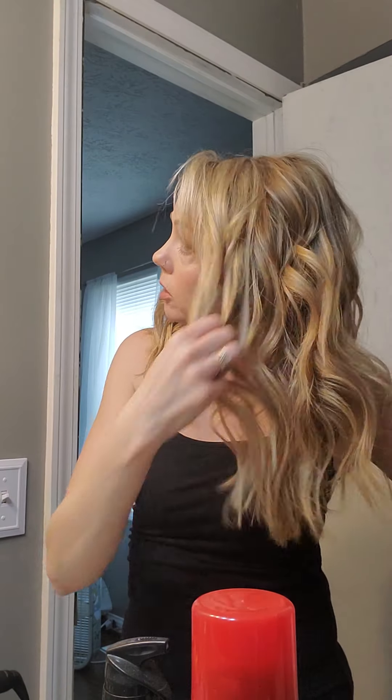Anyway, I'm just kind of finger combing it. Also, I did my makeup today for my date, so if you want I can show you how I did that — just leave a comment below. Let me know if you guys like this video and I can do more. If you have any questions just leave them down below for me and hopefully I'll get back to you as soon as I can. Thanks!